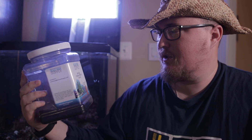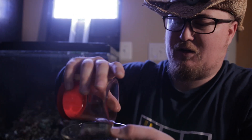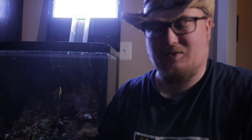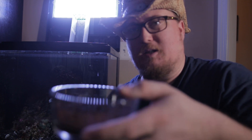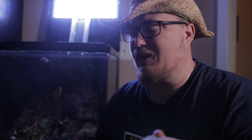This is Bulk Reef Supply premium ROX 0.8 carbon. The instructions say one tablespoon per 10 gallons, so for a 30-gallon tank that's three tablespoons. This is BRS bulk GFO, and this is one tablespoon per four gallons, so for 28 gallons. What I do is just mix them up a little bit. You definitely don't want it layered because then the GFO will turn into like a concrete brick and nothing will flow through it. So just put it in a different bowl, shake it up a little bit — there you have it. Then that's what goes in the bottom of the media. You can tie it off or use zip ties. Definitely make sure you rinse this out first, because you don't want GFO going all throughout your tank.